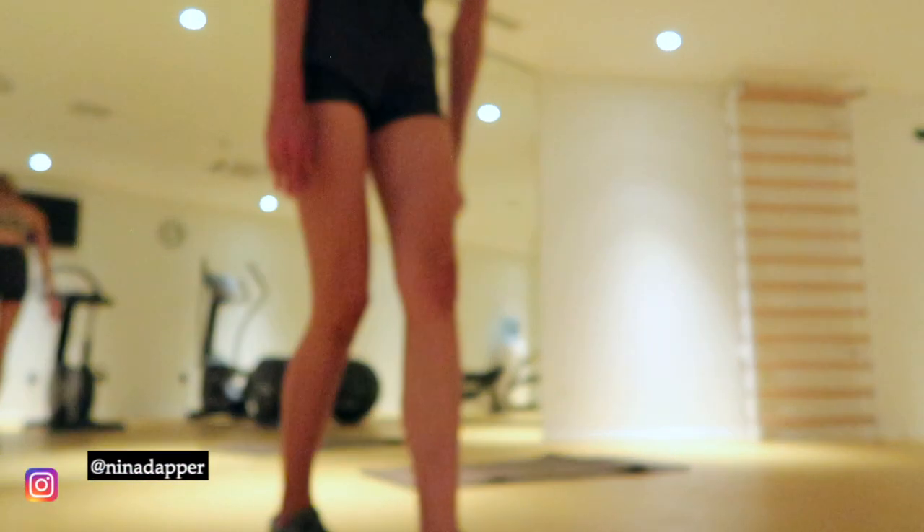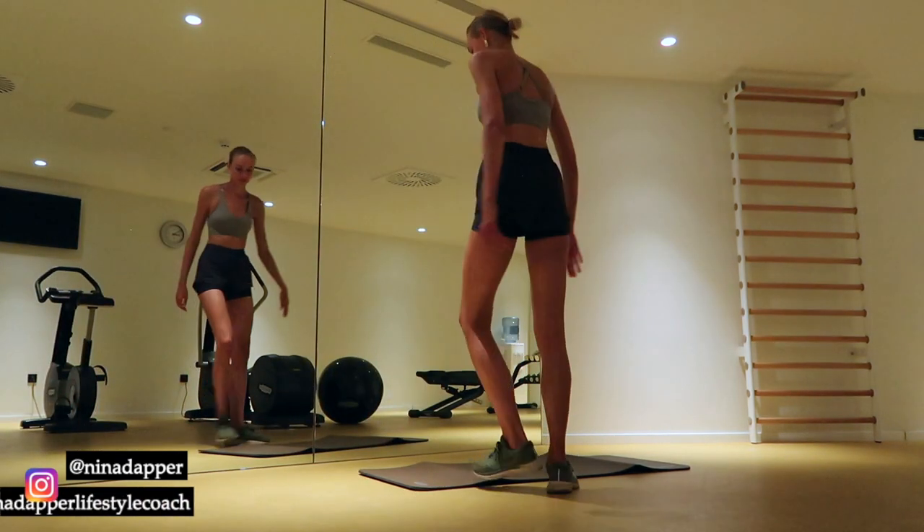Hi guys, welcome to my newest workout video. This is a 10-minute booty workout video. Let's get started!